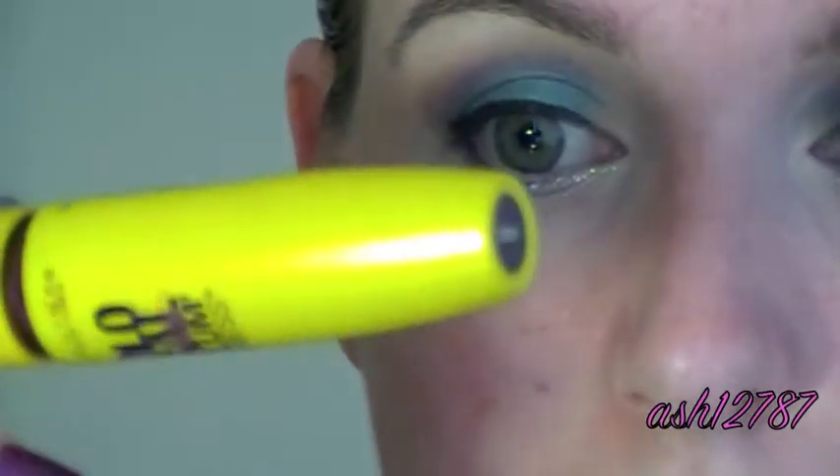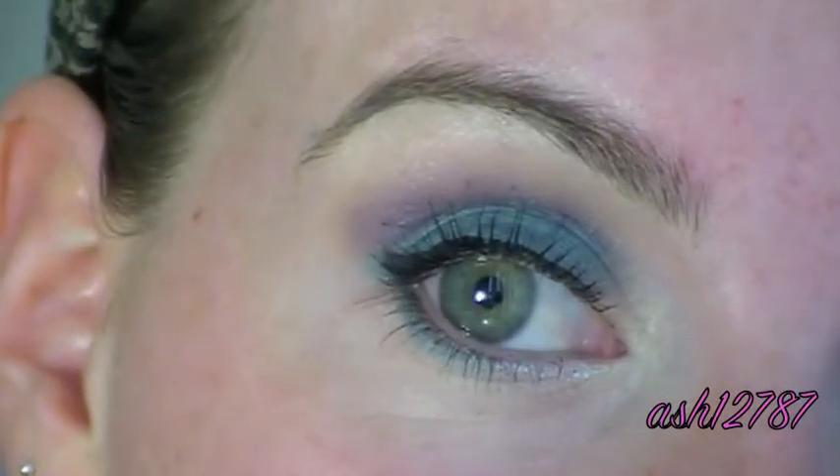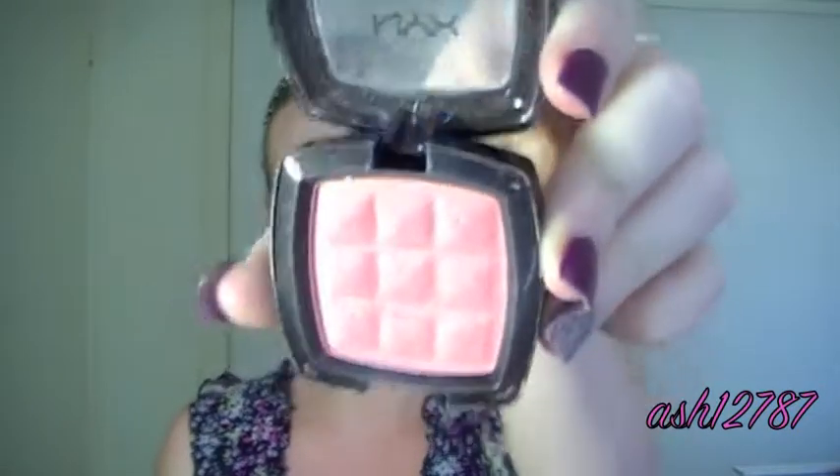Next I'm going to be using my Maybelline Volume Express Colossal Mascara. Then I'm taking NYX Blush in Pinch, number 25 — it looks like that — and taking it on my Kabuki brush.